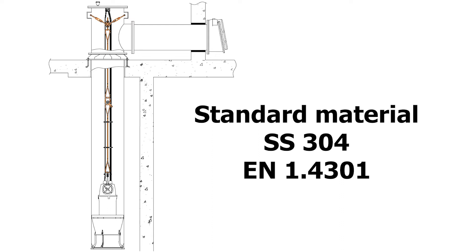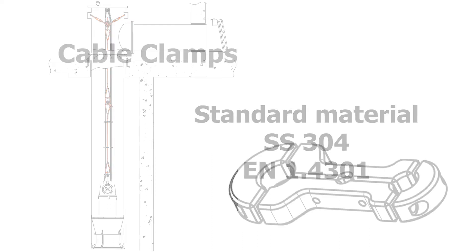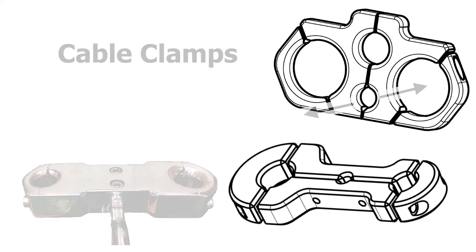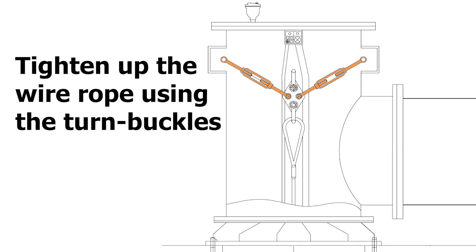Other materials might be available on request. The cable clamps are designed with rounded edges to prevent damaging the cables. The holes in the cable clamps for the cables are slightly smaller than the cable diameter to secure a firm grip and fixed position. The holes for the wire rope are slightly bigger in diameter than the wire rope, so the wire rope can be tightened up in the column tube without applying stress to the cables or pulling them out of the cable inlets.